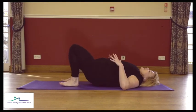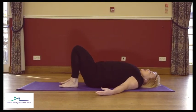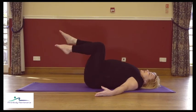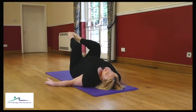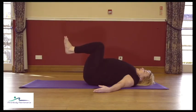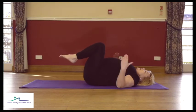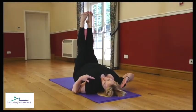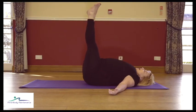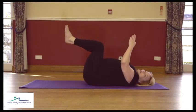Coming back to our focus on those deeper abdominals one last time. Check pelvis is lying level, upper body is relaxed, head in the center. Take a breath, engage, breathe out, float up the right leg, float up the left leg. With a steady breath, as you breathe out extend both legs straight up into the air, and as you inhale bend the knees back. Check: neck and shoulders stay relaxed, rib cage should lie flat — you don't want to be flaring the rib cage forwards.